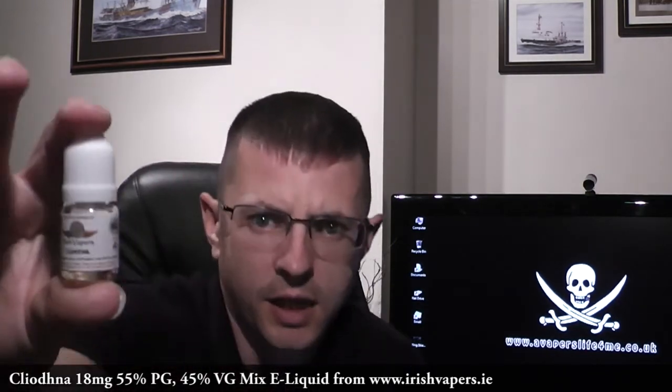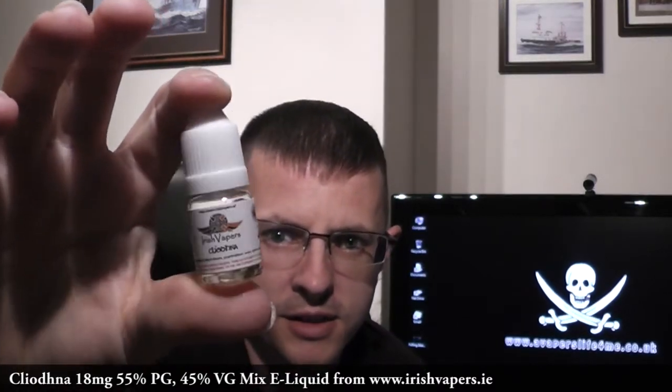Good evening everybody, my name's Dougie. Tonight I'm going to take a look at a juice, sent free of charge for the purpose of review from www.irishvapours.ie. The name is hard to pronounce so I'll put it in the description below. It's an 18 milligram juice and it's a mix of 55% PG and 45% VG.